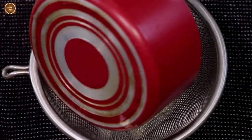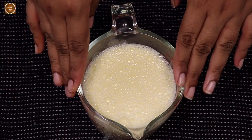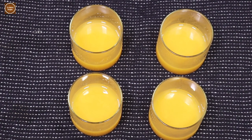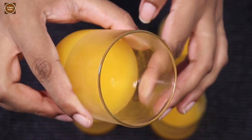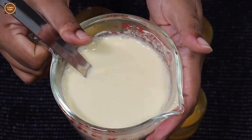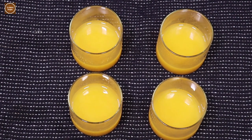Our top layer of the orange pudding is ready. Let's cool this down to room temperature and then we'll pour it into the dessert glasses. It's been nearly four hours and the bottom jelly layer is nicely set. Before pouring in the top layer, make sure it is at room temperature — otherwise the jelly will melt.